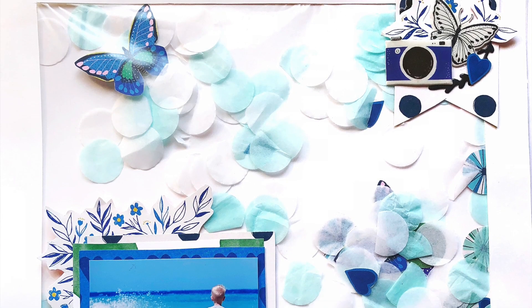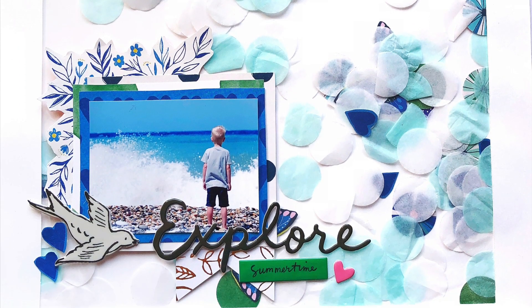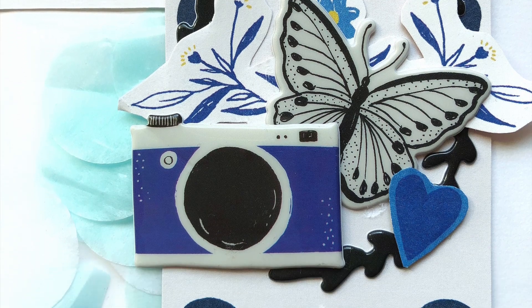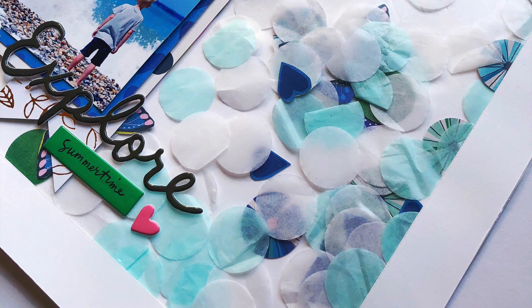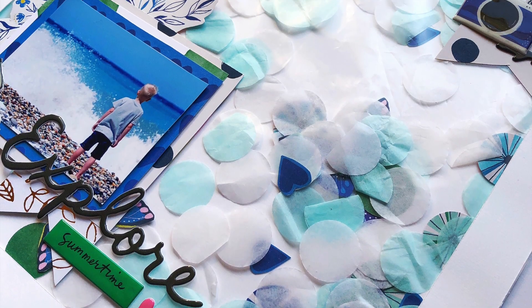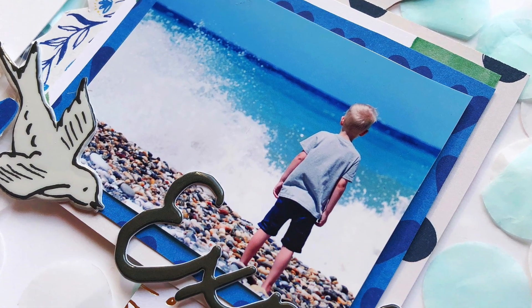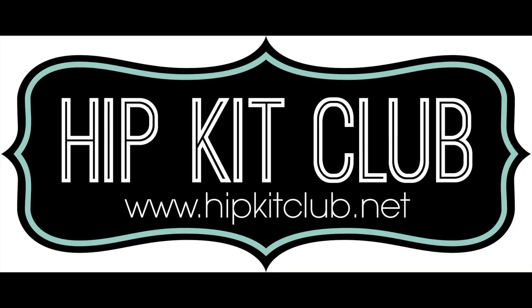And there you have it. I hope you like it, I hope you try it. It's a fun way to use these basic things that come with the kits, making something beautiful with them. So thank you so much for watching and make sure you check out the Hip Kit Club webpage for all the goodies in April and the ones coming out in May.